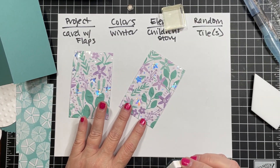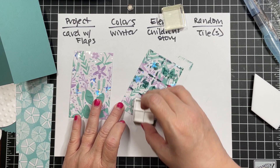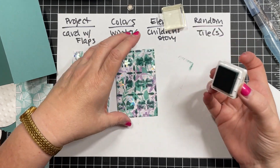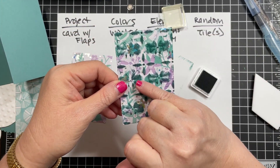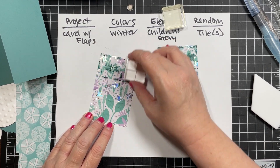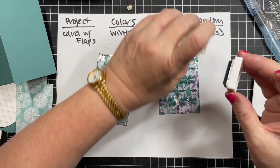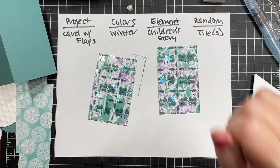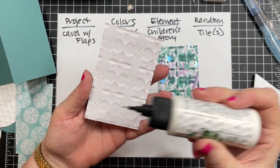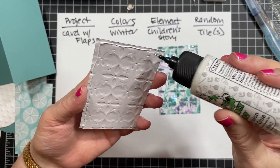I lightly go over the top of the embossed paper and it picks up just where the embossing is raised to show the design. It'll lighten up - I know it looks like a mess right now, but it's just picking up the raised bits. There's a lot of pattern in here, so don't worry. I'll just go lightly over the top, then go ahead and glue these in.